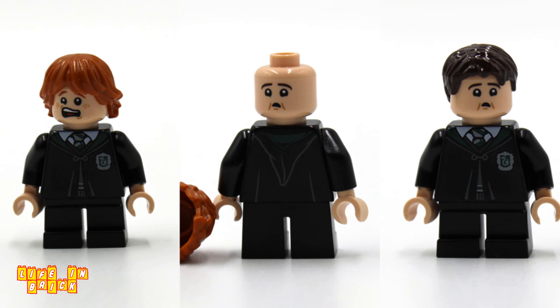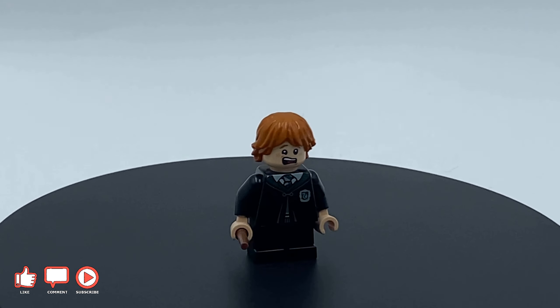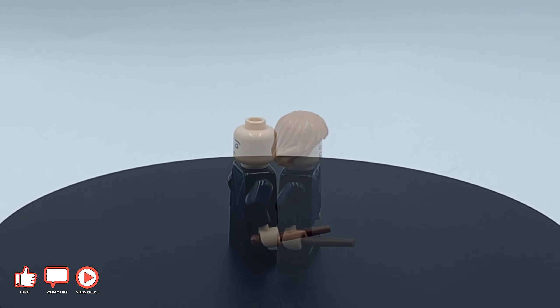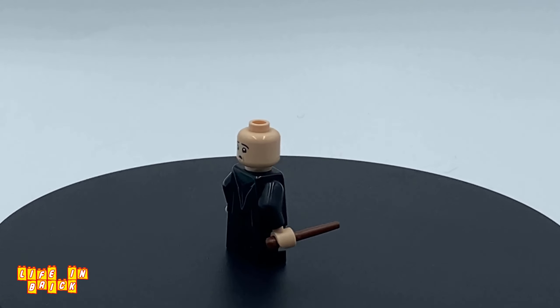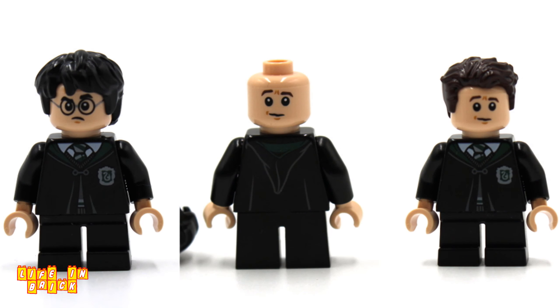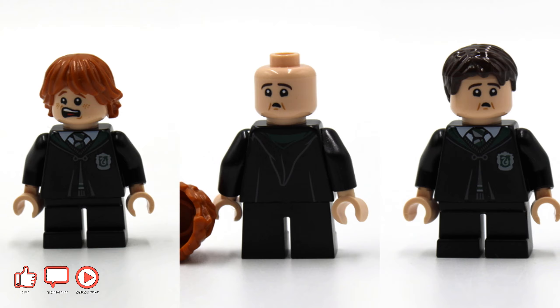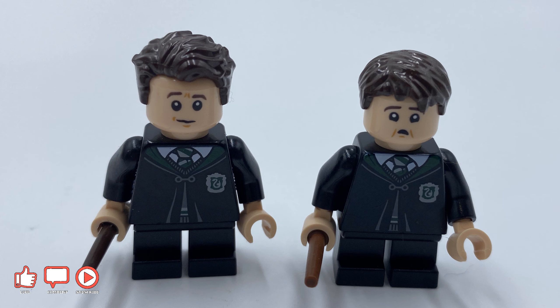Much like Harry, Ron too features a unique two-sided headpiece showing his transformation into Goyle. Ron's own face is one of grimace, clearly having just downed the potion, with a large misshapen mouth, squinting eye and raised orange eyebrows. The other face again does a really good job of recreating the Slytherin student from the movie, with his small mouth and podgy cheeks. Along with younger Ron's signature hairpiece, Goyle gets his own dark brown parted hair. The three minifigures offer wonderful flexibility for play and for recreating the Polyjuice scene. If you've already got a Harry and Ron similar to these, this set essentially gives you bricked-up Crabbe and Goyle minifigures to use elsewhere — so you're getting a lot of value for money.